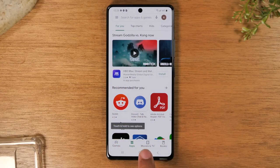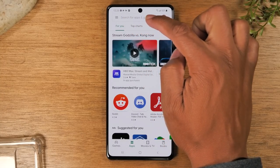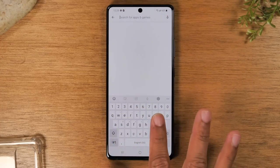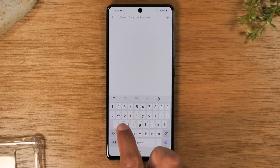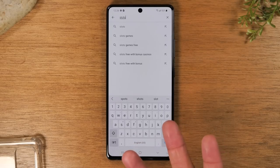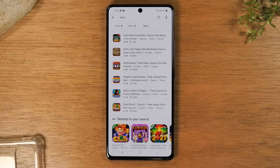Searching is very easy — all you need to do is tap in the little search box at the top where it says search for apps and games. Your keyboard will automatically come up and you can type in the game you're looking for. For example, if you wanted to download a slot machine game, you could tap the microphone and say 'slots' or just type it in manually and hit the magnifying glass to search — it will give you a list of all the different slot machine games available.